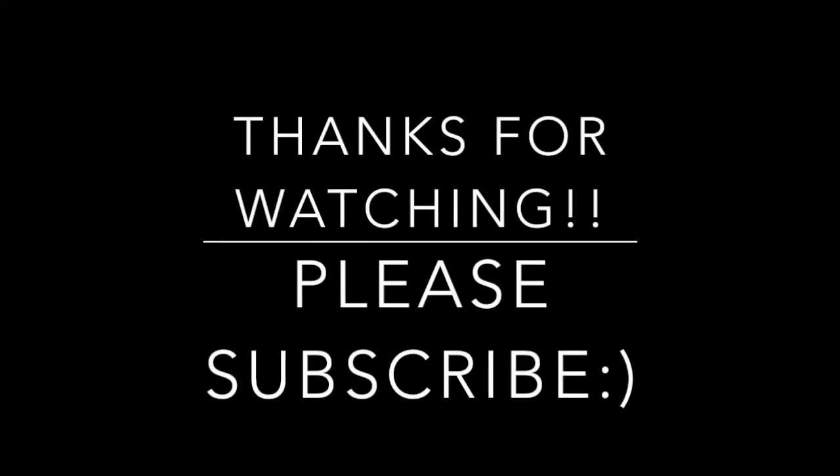Alright you guys, so this is the final look. I really hope you enjoyed this video. If you did, please give me a thumbs up and subscribe. I hope you guys all have a great week and thank you so much for watching. See you next time.